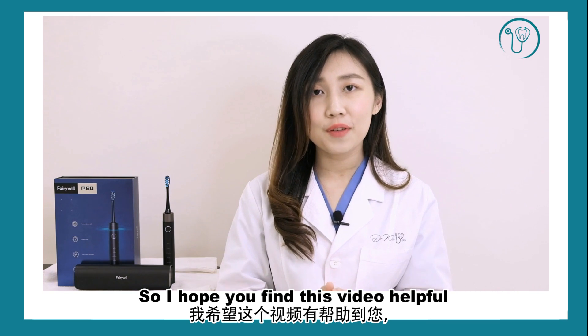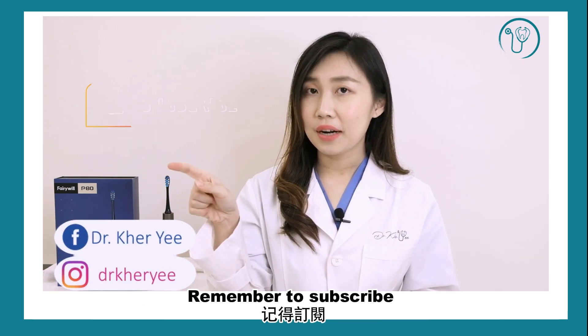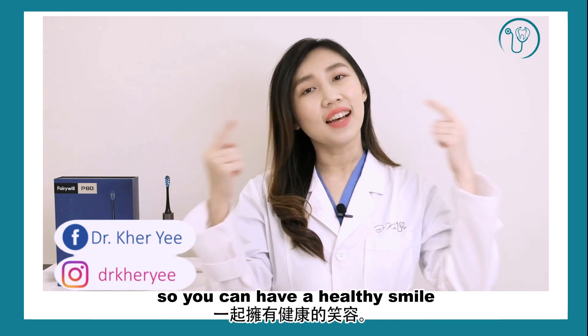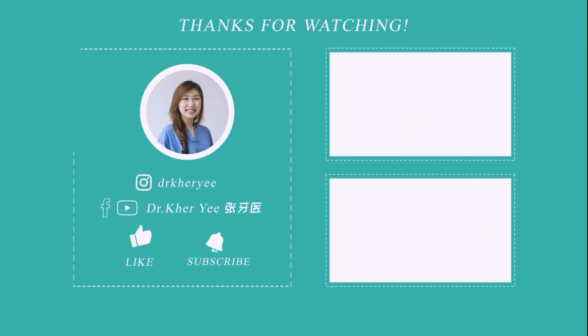I hope you find this video helpful. Do give a thumbs up so more people can see it. Remember to subscribe and turn on the notification bell for more tips so you can have a healthy smile. I'll see you in the next video — bye!